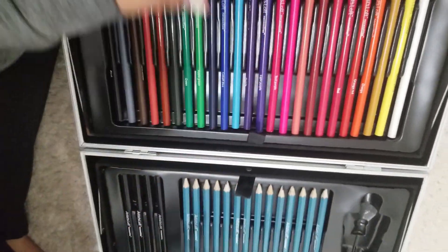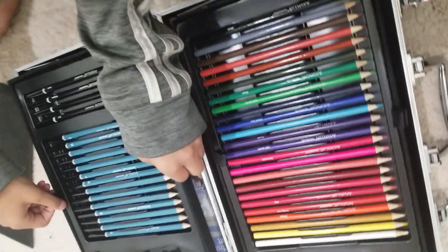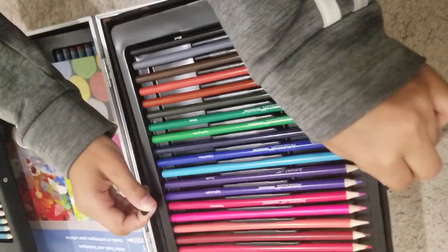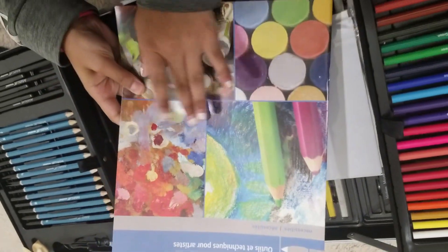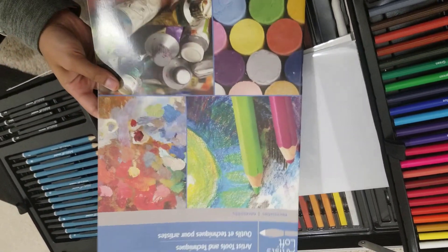This actually has a secret compartment because this is not the entire suitcase — there is more. When we open this up there is a layer below, and we could open both sides. There is a booklet — an artist tools and techniques lookbook — and it explains everything you need to know.